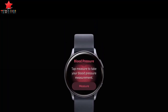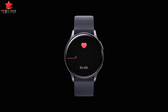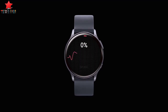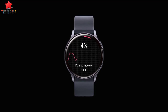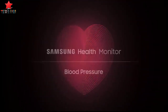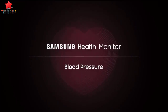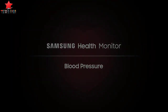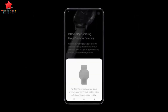The Samsung Health Monitor app receives clearance from South Korea's Ministry of Food and Drug Safety (MFDS), enabling users to easily and more conveniently monitor and track their blood pressure. Globally, high blood pressure is known to significantly increase the risk of brain, kidney, and heart diseases, including stroke and coronary heart disease, when not managed properly.